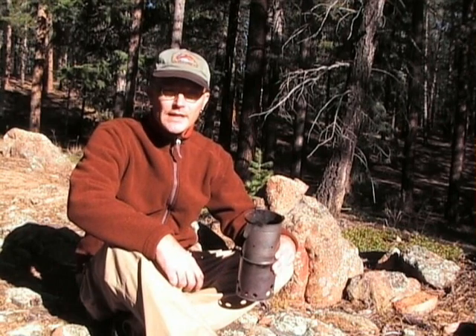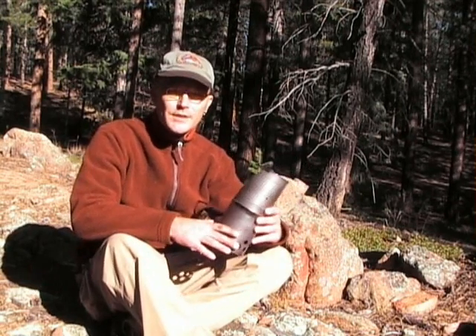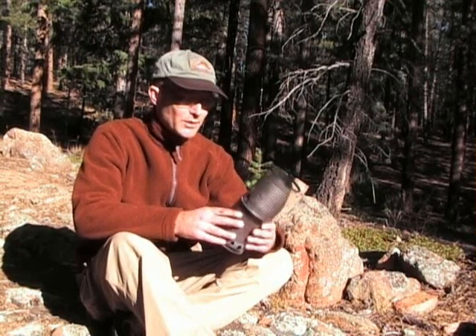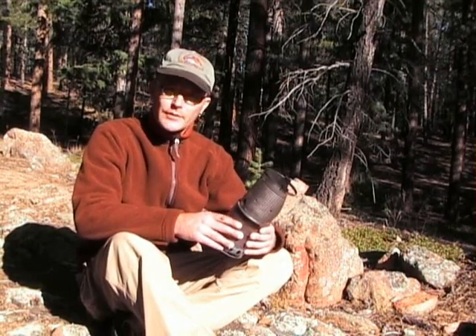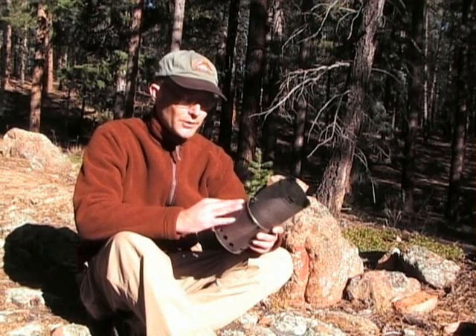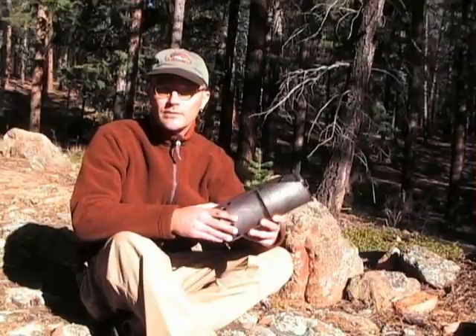Hi, today I wanted to show you a new stove I just got. This is the Compact Wood Burning Stove from Jim Falk at trailgear.org and I'm really impressed with the design of this stove. Today I just wanted to show you a few of the features that I like and also tell you where you can get one or find instructions on how to build one.